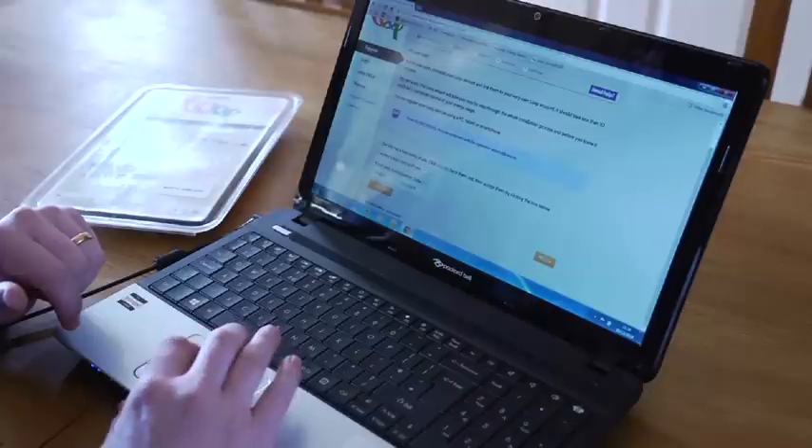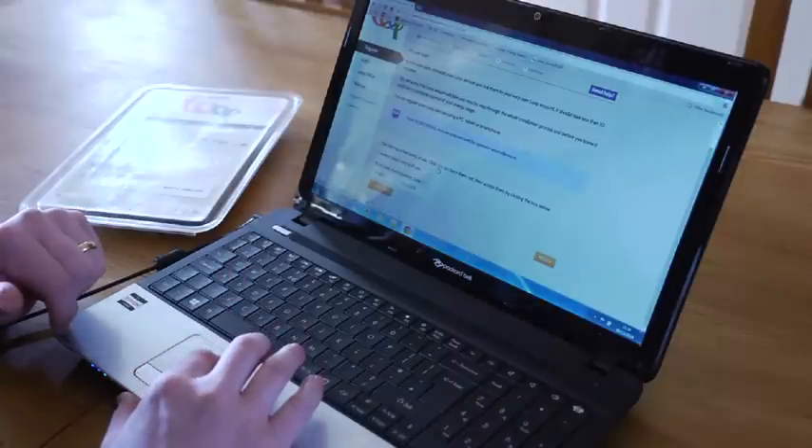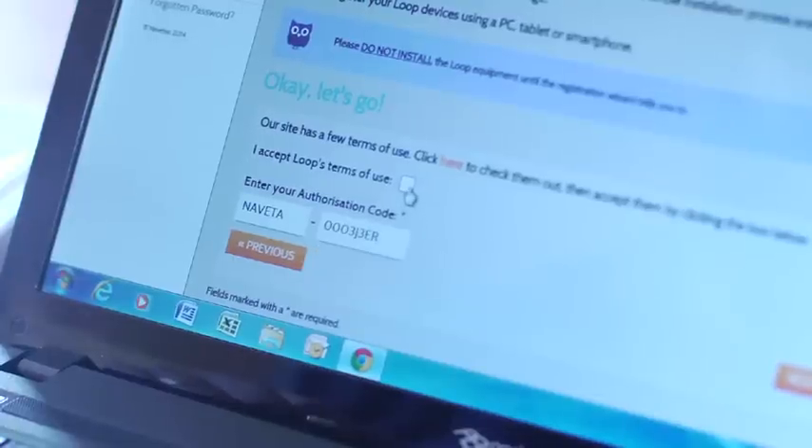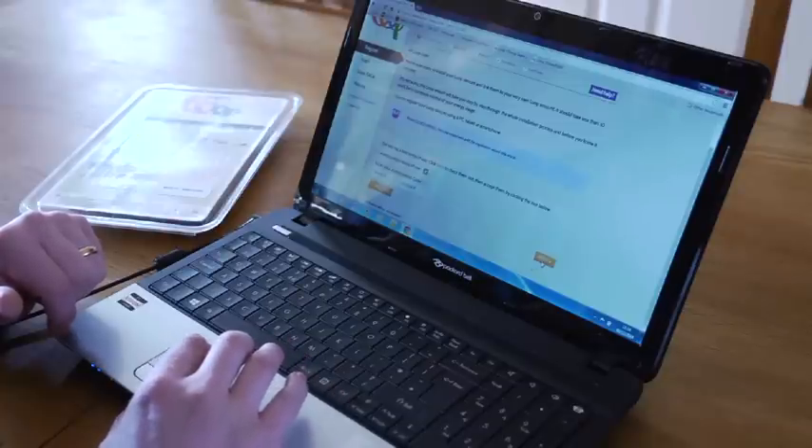Before clicking Next you have the opportunity to click here to view the terms and conditions of use of the site, then click the check box assuming you're happy and then proceed to press Next.